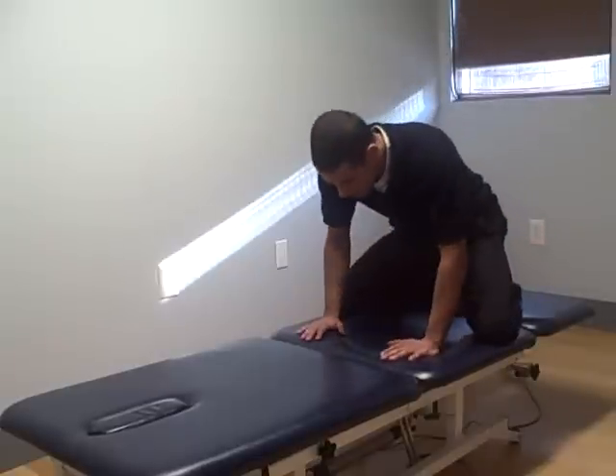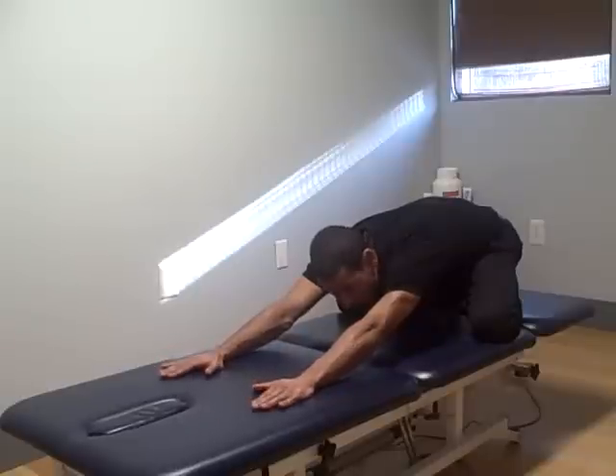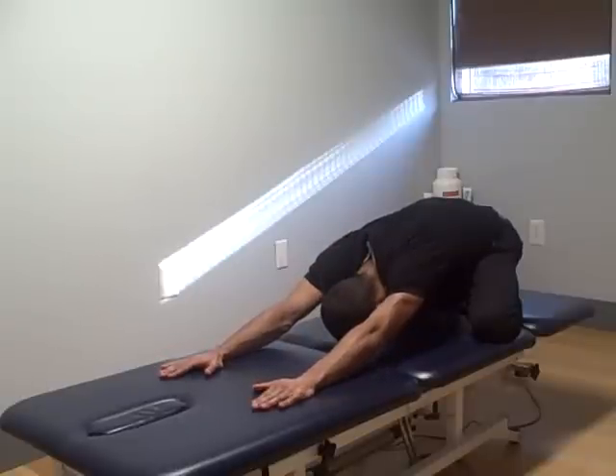Holding that stretch for about ten seconds. One more time — I'm sitting back on my heels, and I'm going to walk my upper body out, hands forward, and place my forehead on the mat.